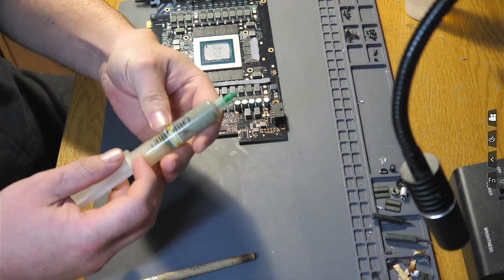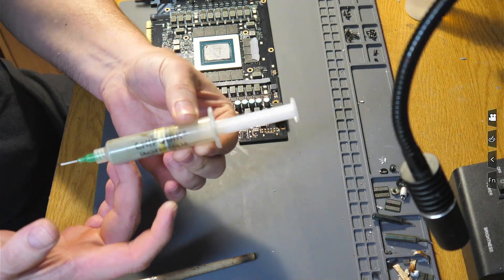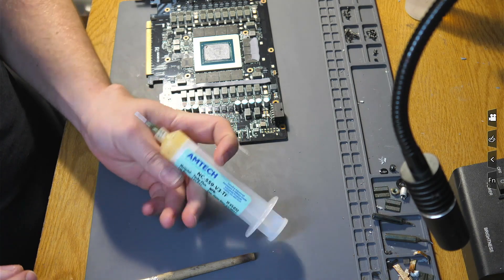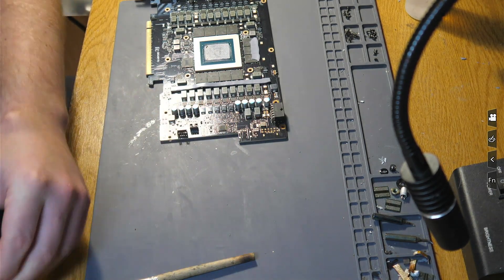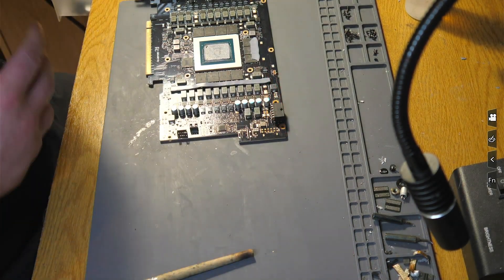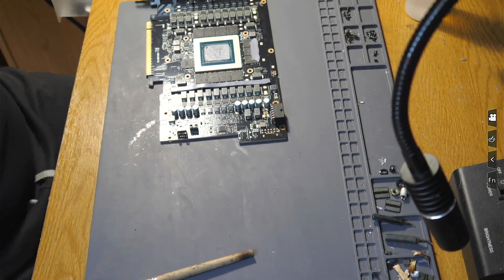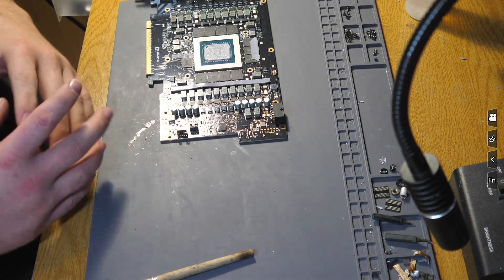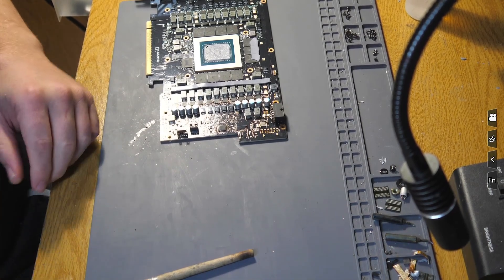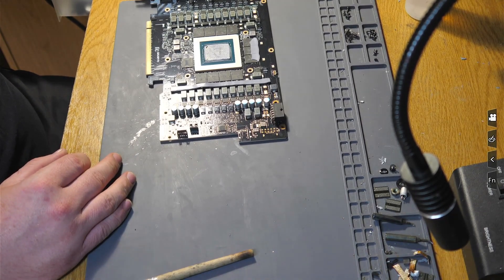I'm using Chipquik solder paste, and I was using the Amtec V3 flux. What I was using to blow the holes out is just a regular can of air duster — it's a phenomenal technique, so much easier than wicking. Obviously you don't want to blow it onto any components underneath, so make sure you've got some clearance. For anyone that wicks these boards, wicking any through-hole components on a 19-layer board can be a major, major problem.